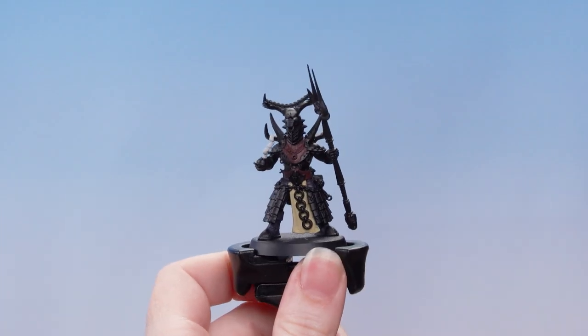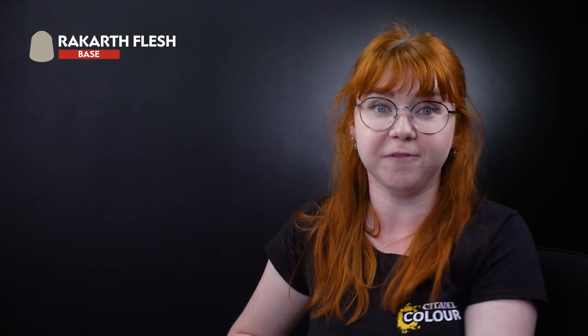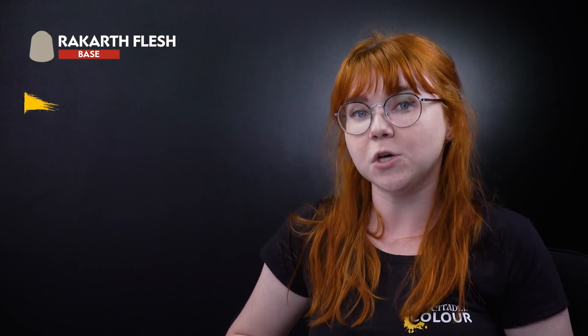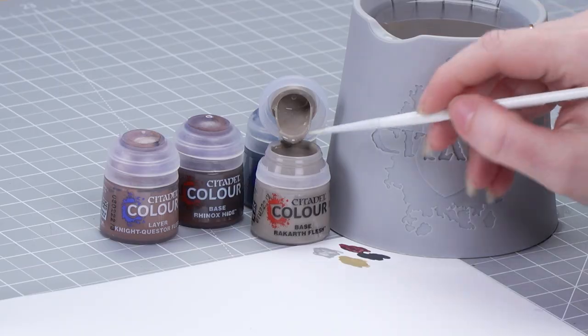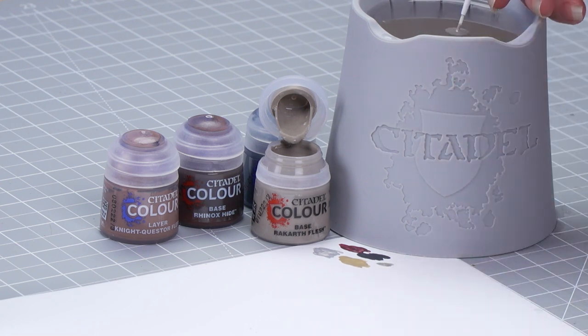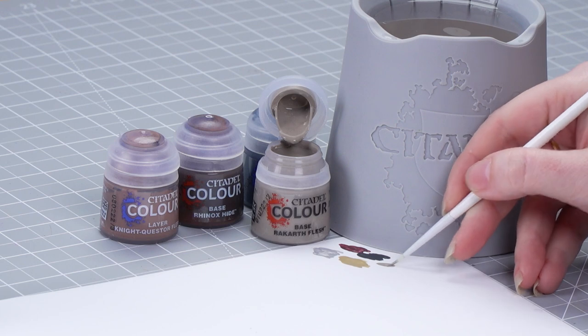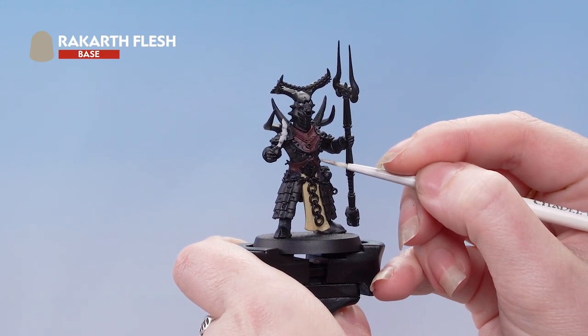With those first few details picked out, we can now move on to the next stages. We're going to use Rakarth Flesh for the straps on the model, then Dark Reaper to pick out the blue areas, Rhinox Hide for the leather pouch, and Night Quest or Flesh for the flesh. Let's start off with some Rakarth Flesh on the palette — add a touch of water and roll the brush up to a point. Then we're going to carefully pick out those straps; be as neat as you can, but if you do make any mistakes, you can always just tidy back up.